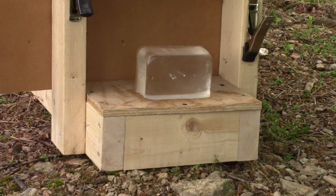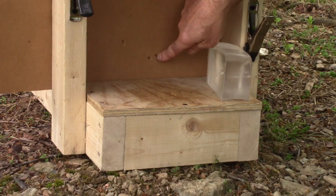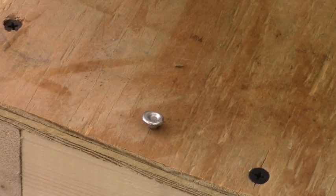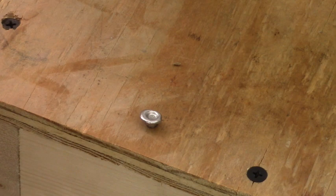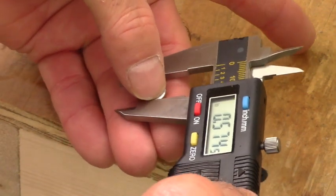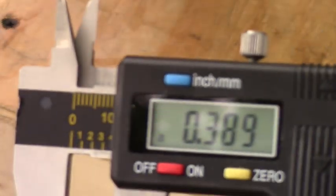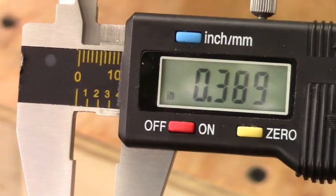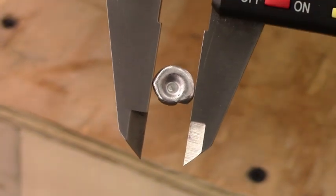Quick look - I can tell which hole is what. I think that's the 22 hybrid. Let's fish it out. Look at that - I don't have an unfired 22 hybrid to compare it to, but that is massive expansion - point 389 inches. The 25s basically stayed at the same size.